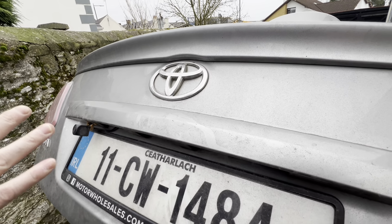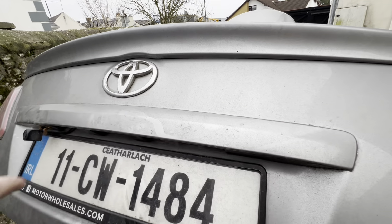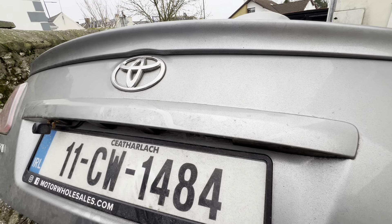Hello, welcome to Car DIY Repair Ireland. I'm going to show you how to take off the back trim on a Toyota Avensis, and it's really quite simple.